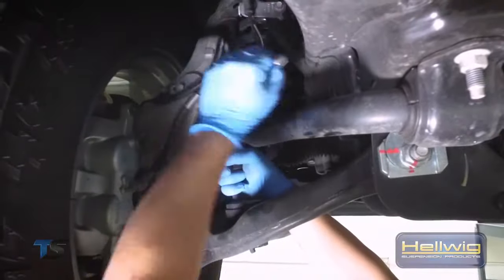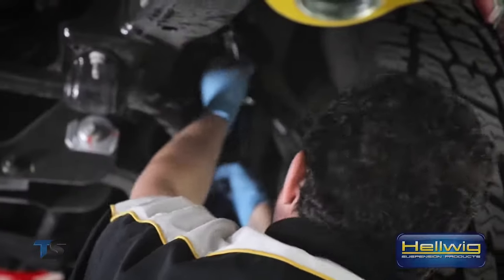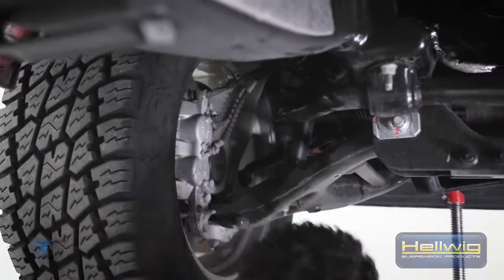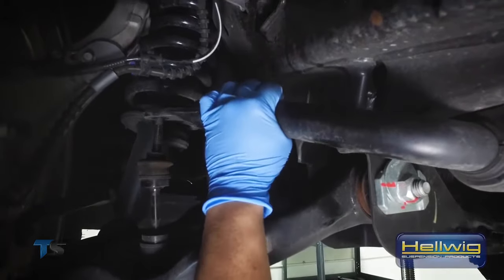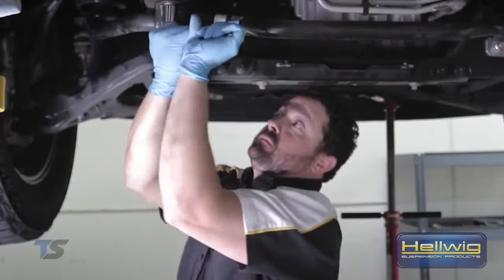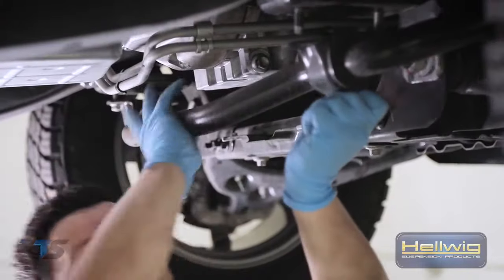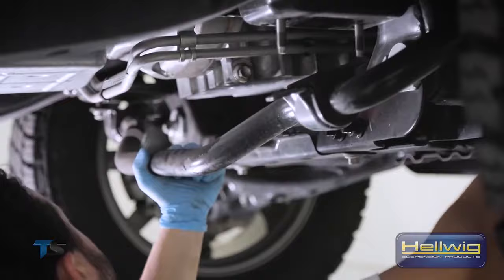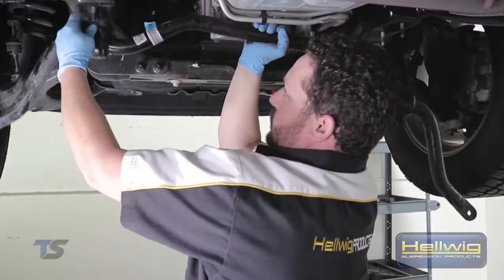Now that we have the splash guard out of the way, we're going to move up front to the end links. We're going to remove just the nuts on top of the end links so we have minimal components to take on and off the vehicle. With the end link nuts off and the sway bar loose and free from the end links, we can move on to our saddle brackets — we have four of those. We'll remove those, the whole sway bar will come out, and then we'll proceed to install the Helwig performance sway bar.